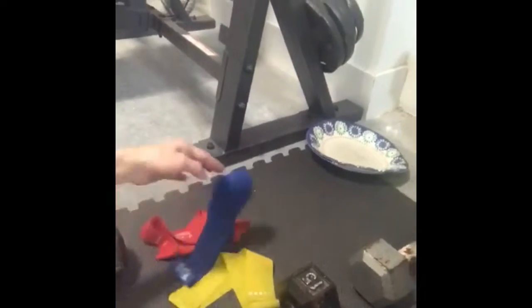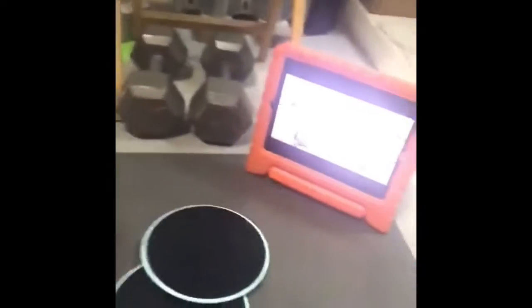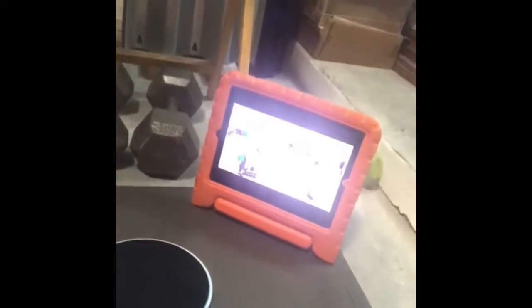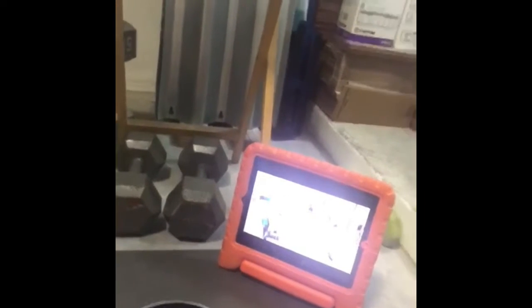You'll need resistance loops — medium, heavy, and light — and sliders for most of the core workouts. And of course you're going to need something to view your Beachbody on demand. I use an iPad, you can use your phone, you can use your TV.